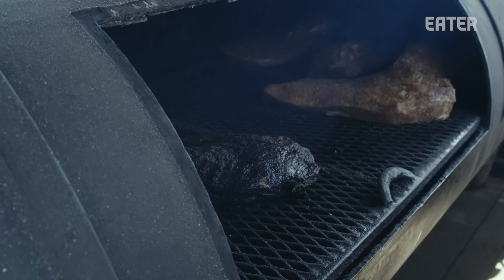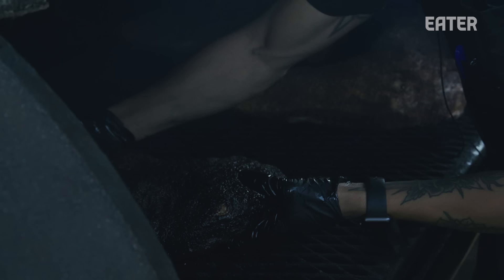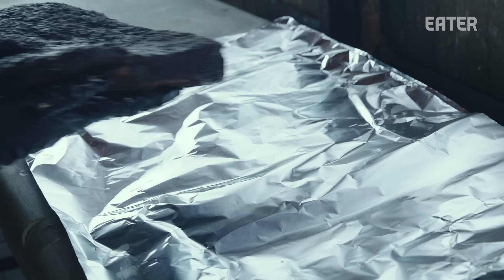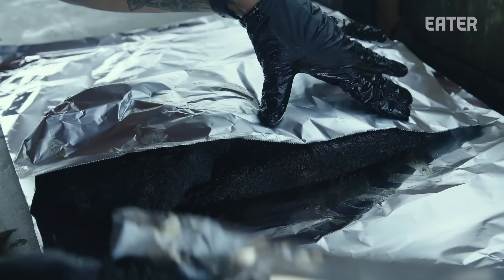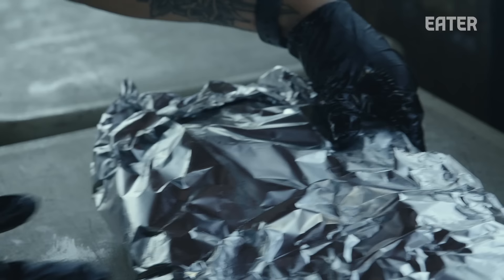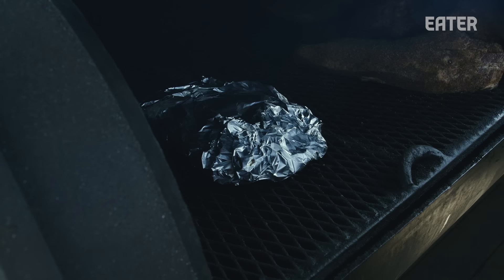Check this boy out — it's been going for a while now. Whenever we wrap, we don't ever gauge the temperature — we go mostly for the way it looks, the color. So this one's got a nice bark on it, it's been going about 9, 10 hours. This is what we would like the brisket to look right before it's about to get wrapped. This one got wrapped about 10 hours in, and then it's another three hours unwrapped.